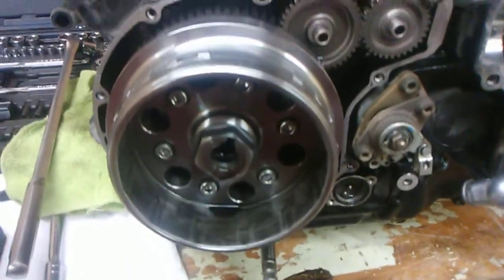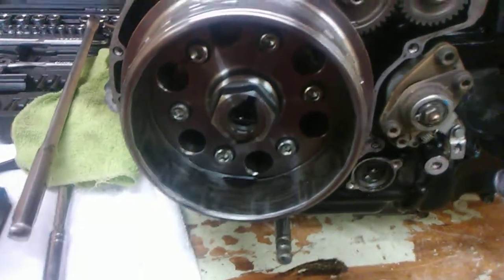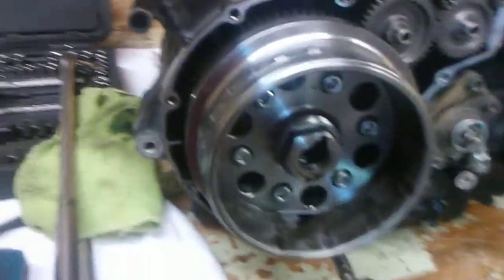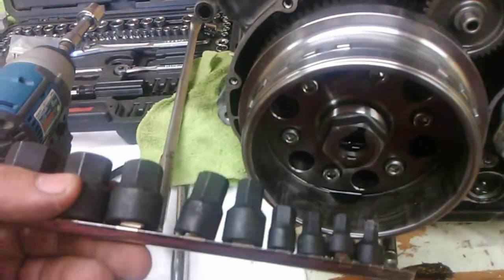I'm going to get this off and we're going to start pulling gears and things like that. If I come across anything that's going to be remotely weird or challenging, I'll let you know. In this case, I can't get an Allen wrench down there, so we're going to use these.